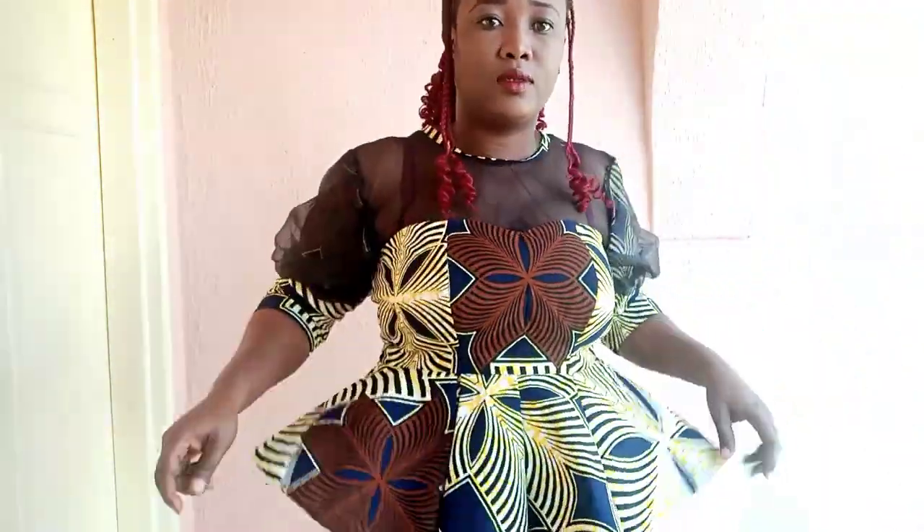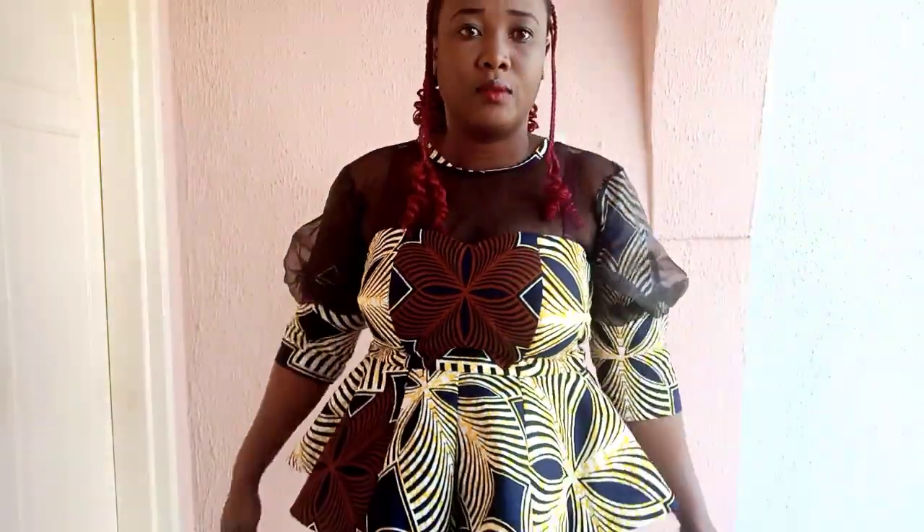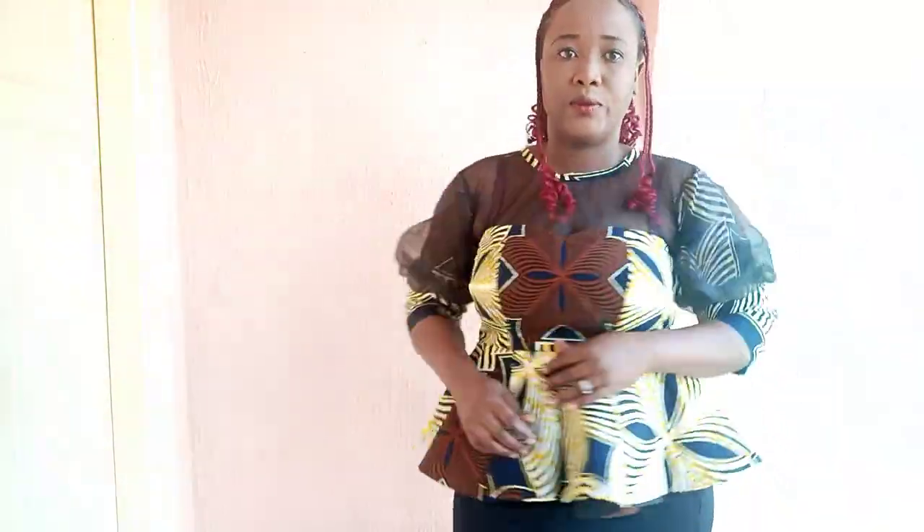This is the finished top. Thank you so much for stopping by.